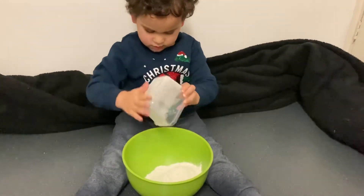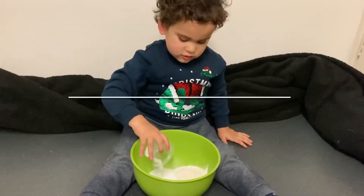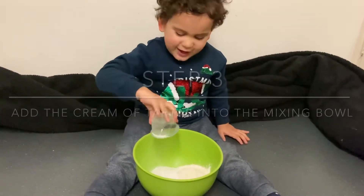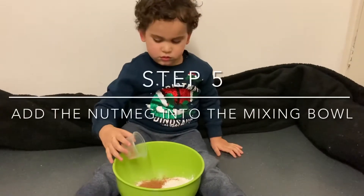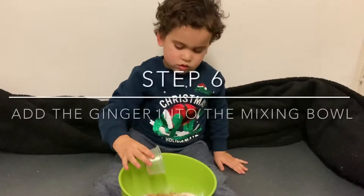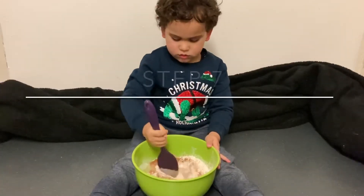First add in the flour, then pour in the salt, then add the cream of tartar, then add the cinnamon, then add the nutmeg, then add the ginger. Mix the dried ingredients together.